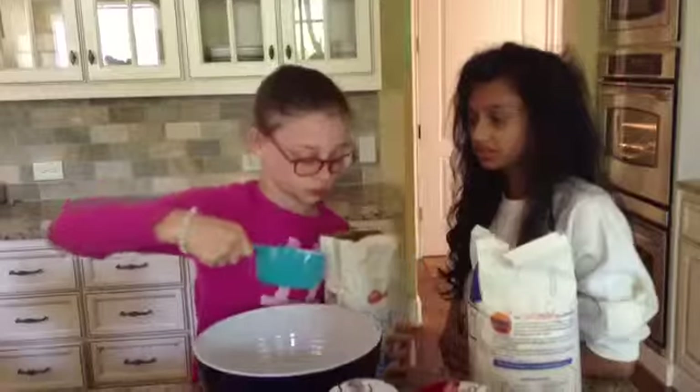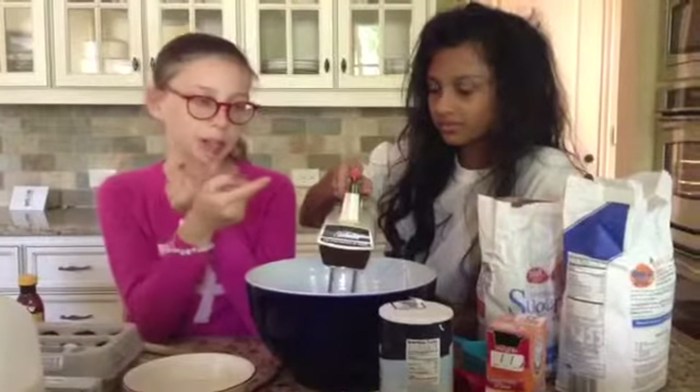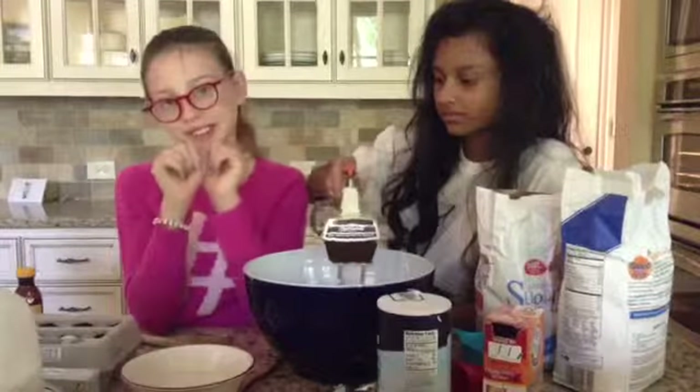Now add 2 cups of sugar to your butter and mix until fluffy and combined.